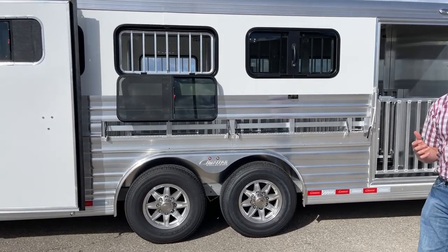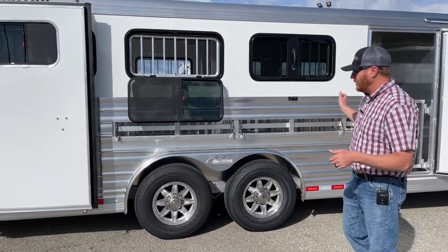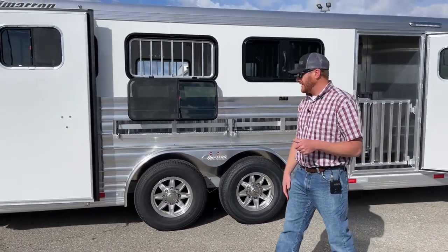Warranty on the trailer itself is an 8-year structure with 3-year hardware — bumper to hitch, three years, they cover the trailer.